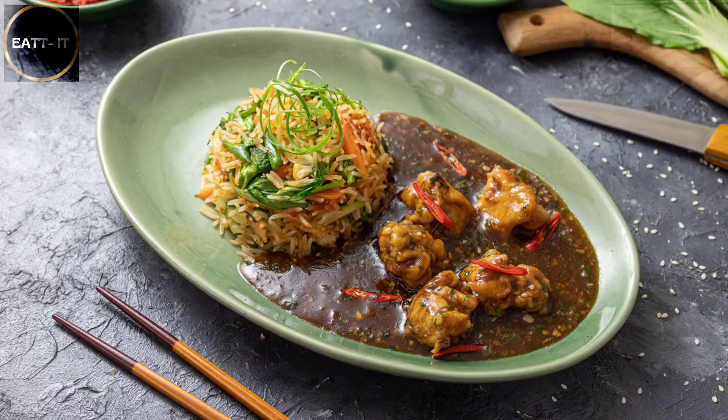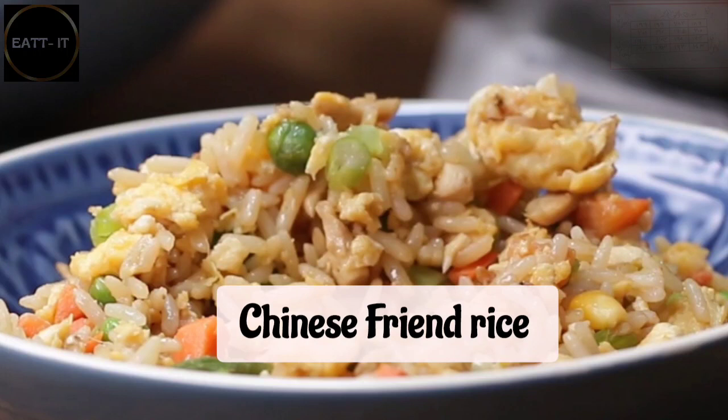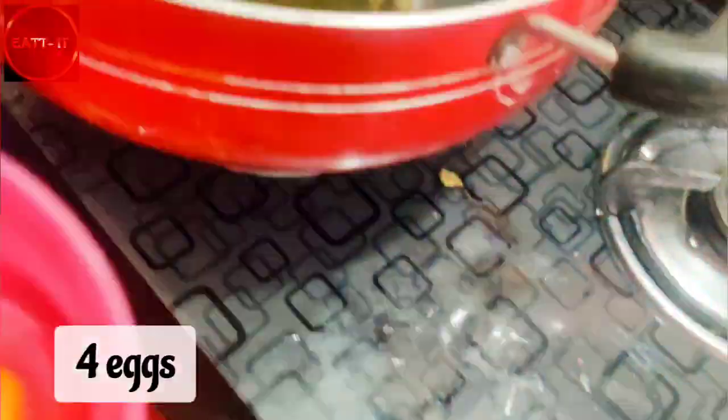Hello people, how are you doing? Welcome back. Today we are making Chinese fried rice - chicken fried rice. I will show you the chicken part tomorrow because this video will be long. So today I will tell you the fried rice.